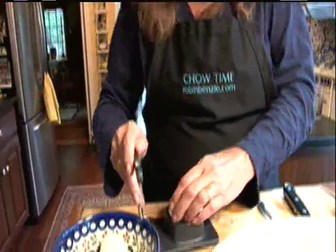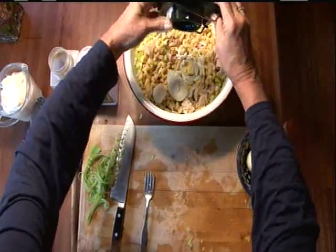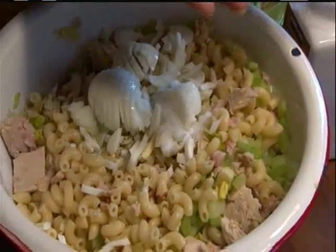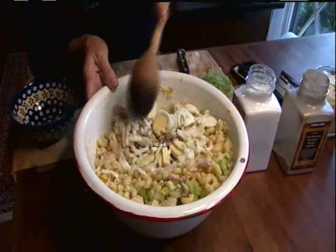And then four chopped hard-boiled eggs — got to have the hard-boiled eggs in there. About a teaspoon of salt, half a teaspoon or so of pepper. And we'll combine all of that.